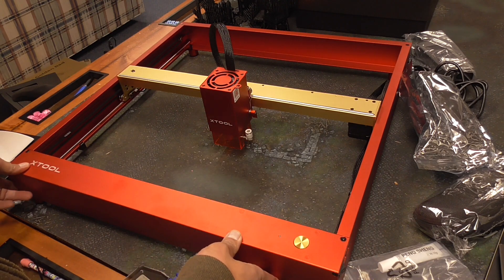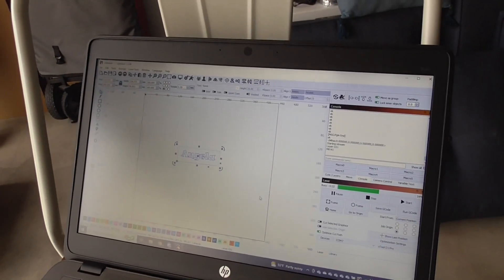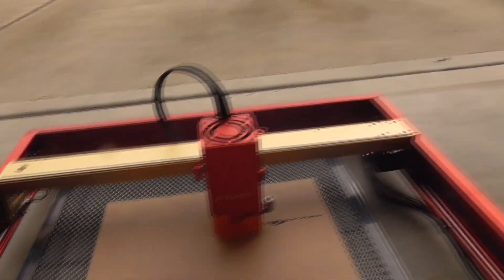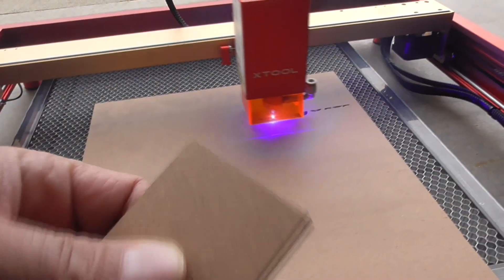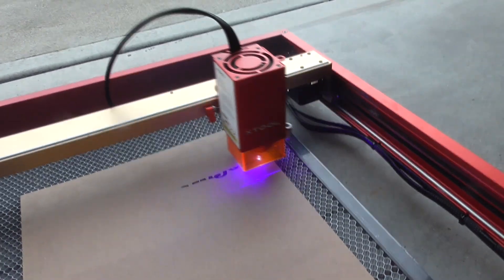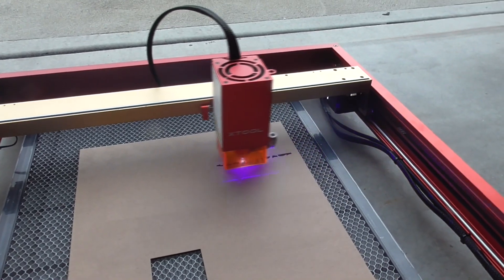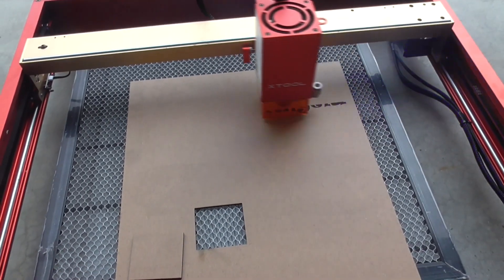I will take everything outside to the garage and start doing my tests there. I was able to get it into Lightburn by downloading one of the laser files off of the website and connected with the USB cord and got it up and running. Here is a test cut — it did cut this piece pretty easily. And now I'm doing a test with the engraving. Stay tuned for part two of this video review after I make a number of other projects and see how it turns out. It looks like it is working really well and it was super easy to get into Lightburn and get it working.